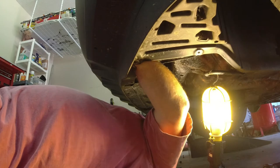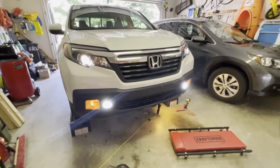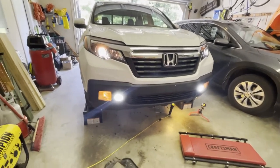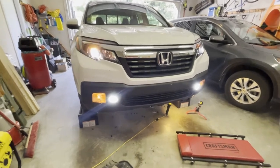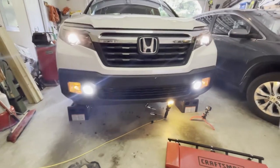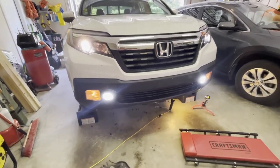You hear that snap — that means it's in there. Now at this point you want to fire up your car and make sure your lights work before you put everything back together. I'm currently on the low beams — this only works on the low beams I believe — and it's quite a bit brighter than the old lights. They work great, so now we're going to get up under there and put everything back together.